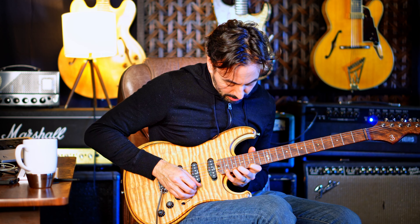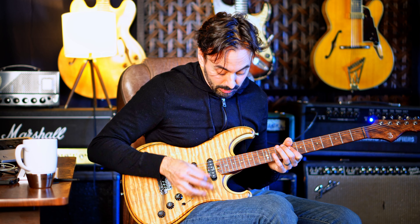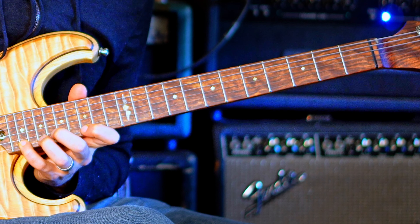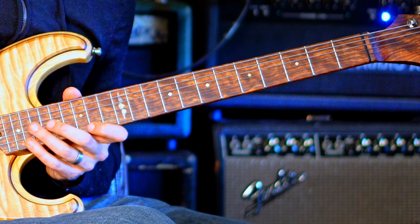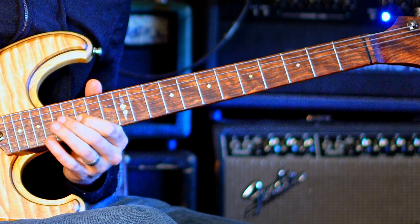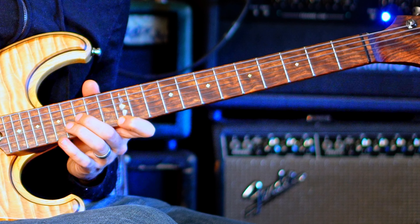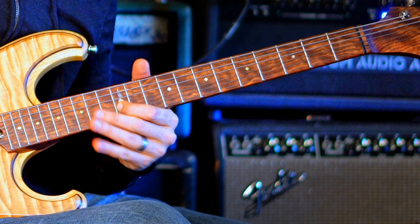What I really like to do is start from the flat 9 on that C minor — gives a little bit of an outside sound. So from the note D flat, I'm moving it down in half steps to the root, 7, flat 7, and then resolving to the note G, the fifth of C.